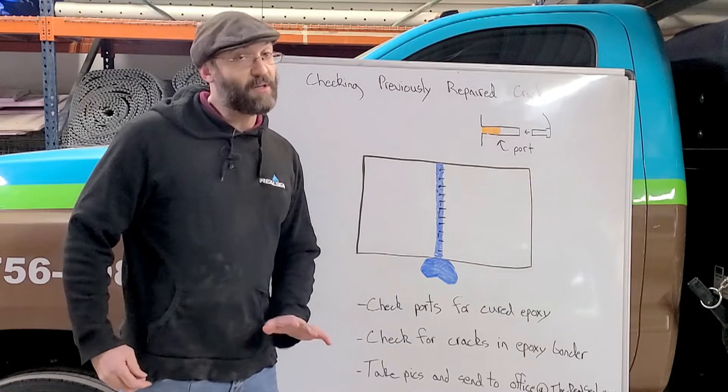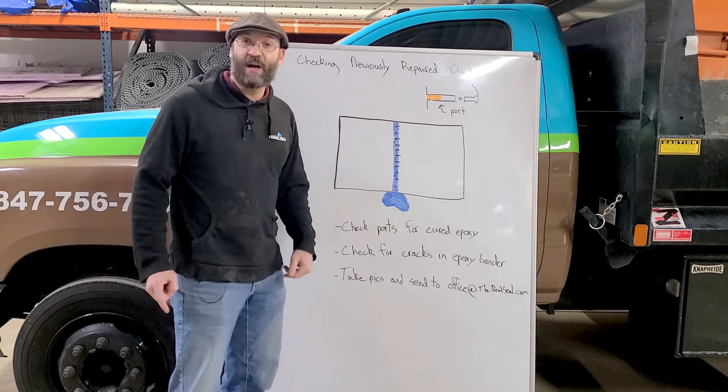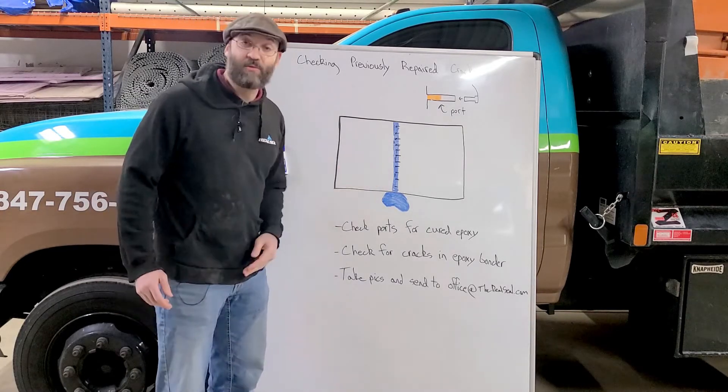We can come back out, take a look at it, and figure out what's going on from there and provide you with a solution. Also, you want to look for any type of staining on the side or near that area where you're seeing the water. It could possibly give you clues as to where that water is coming in if it's not coming in through the crack.